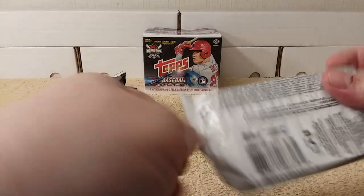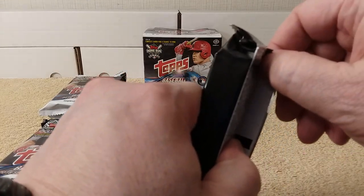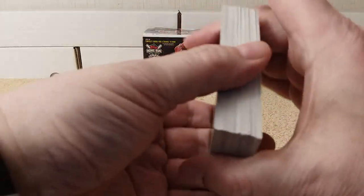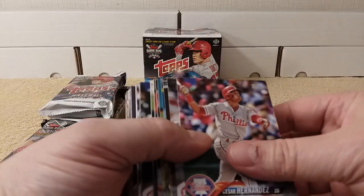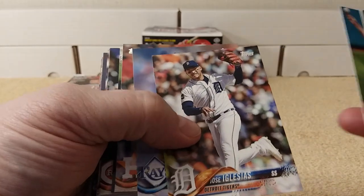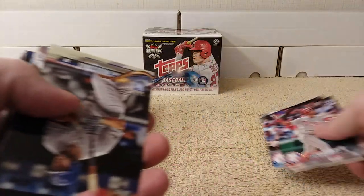I'm going to try to go as quick as I can. So let's grip and rip. In case you missed it in the last Baseball Cards opening video, I am trying to go through some overstock I have so that I am ready for 2020. When the stuff comes out in 2020, instead of buying all the same stuff, I'm going to open what I already have.